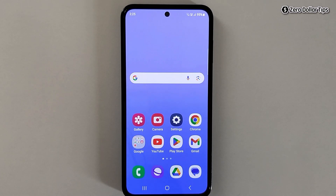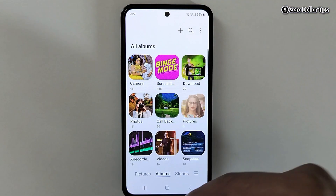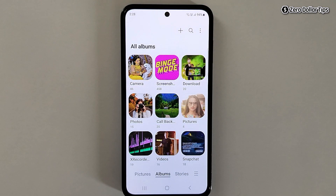Hi guys, if you want to lock the gallery in Samsung without any app, let's see how to do it. As we all know, Samsung doesn't allow any direct setting to lock the gallery app directly from settings, but you can lock everything inside your gallery without using any app.